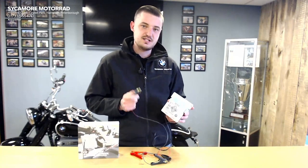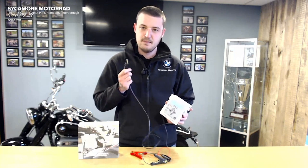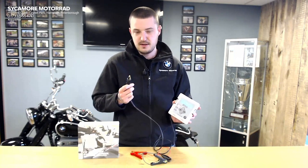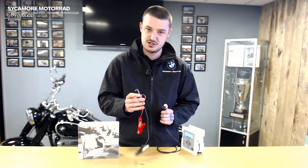Very easy to use — plugged into a three-pin plug on one end and plugs into a DIN socket on the other. Most of you will have a DIN socket on your bike, but if you don't, it does come with a crocodile clip adapter so you can charge direct to the battery.